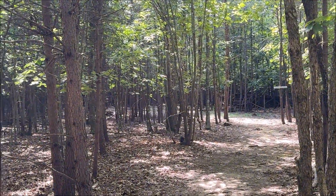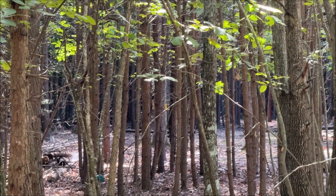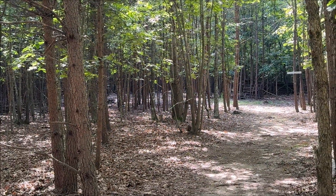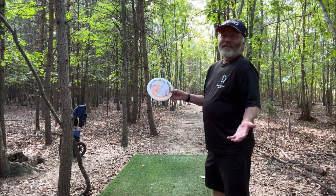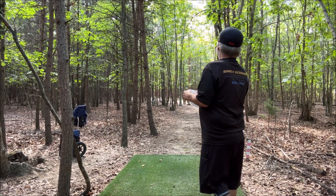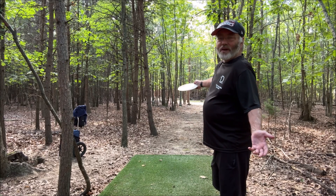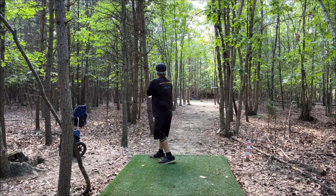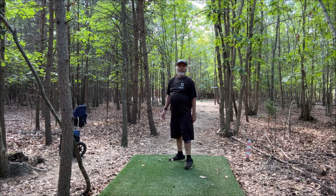Hole three, 183 feet. It feels like it's about 75 or 80 to the gap and then it turns hard to the left — you can kind of see the pin right through there. With my backhand right now, we shall see. Rebecca, I'm sorry, we'll try again — I'll try to get a little hyzer. Nope, I'm literally in the woods.